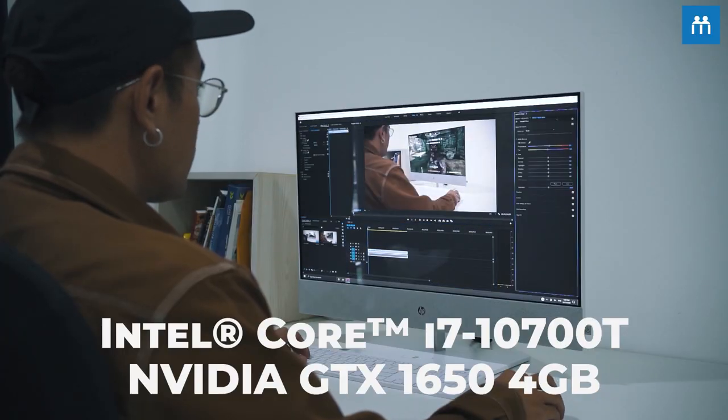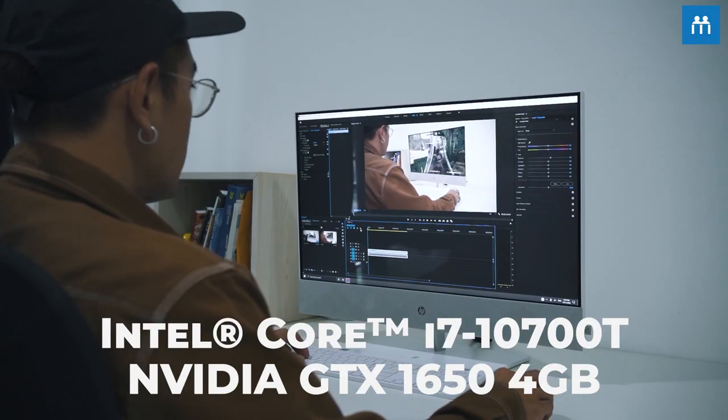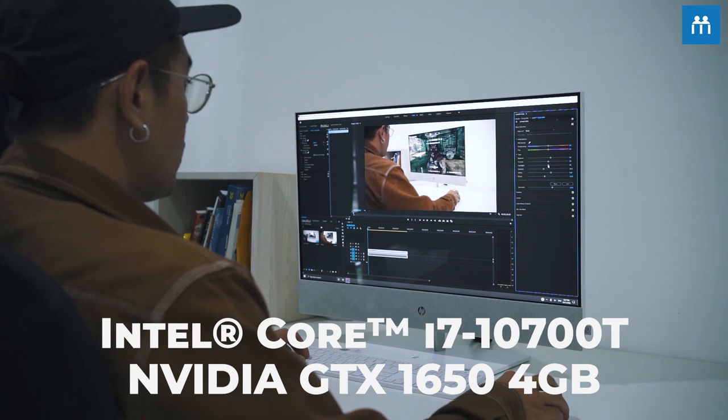It uses an Intel i7-10700T, and this AIO comes equipped with an Nvidia GTX 1650 4GB graphics card — essentially a high-performance graphics card. This is great because it will improve your workflow tremendously, as it did with mine compared to my previous setup.